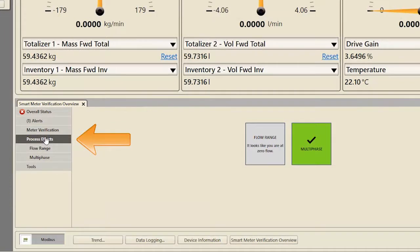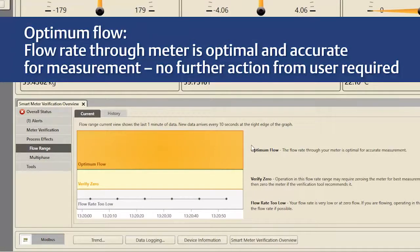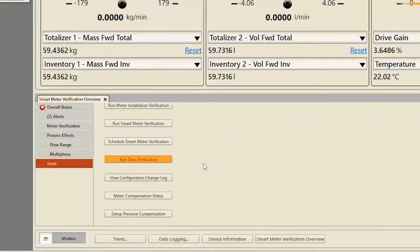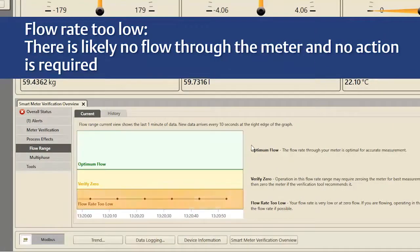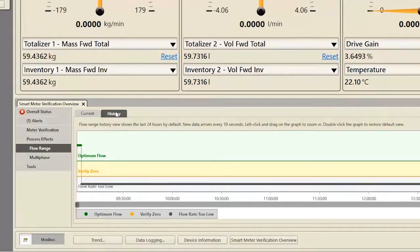Clicking on Process Effects displays diagnostics about how your process may be affecting the performance of your Coriolis Meter. Clicking on Flow Range displays a live, one-minute graph of flow range data. If current data is within the optimum flow band, the flow rate is optimal and accurate for measurement, requiring no further action. If current data is within the Verify Zero band, the user is encouraged to run Zero Verification. If current data is within the Flow Rate Too Low band, there is likely no flow through the meter and no action is required. Click the History tab to display the same diagnostic bands for data from the past 24 hours.